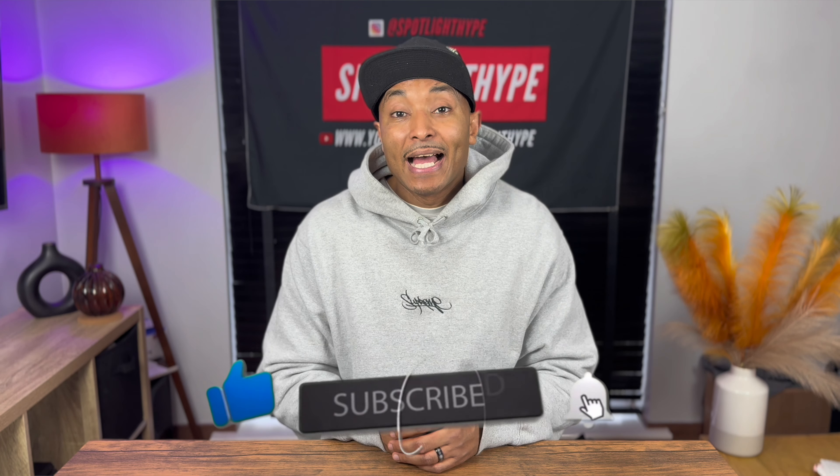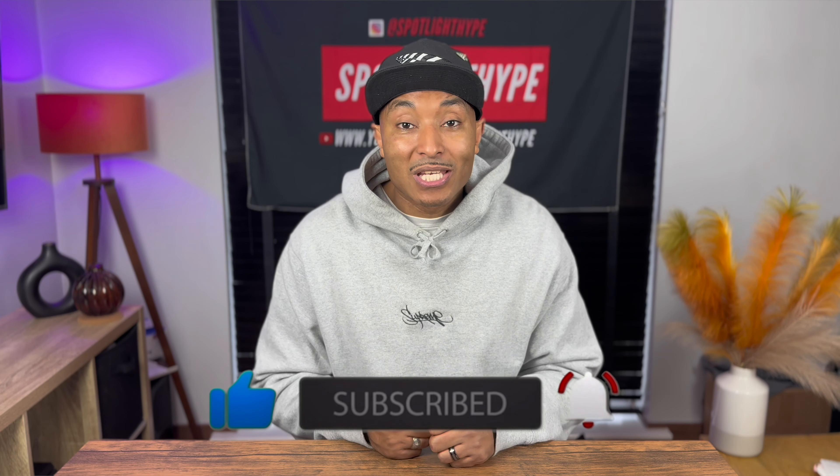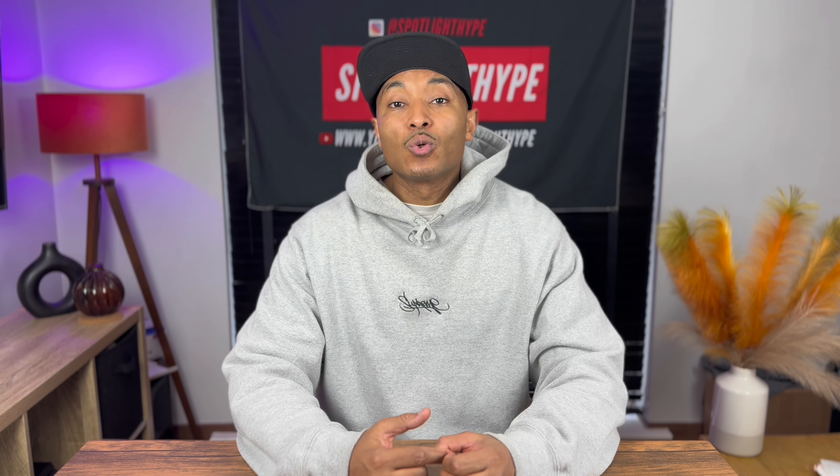If you haven't subscribed, go subscribe and support the channel on its journey. And if you've come across the channel multiple times, please leave a thumbs up and leave me a comment if you want to ask anything. So let's jump in and do the Jordan 5 A Ma Maniére.